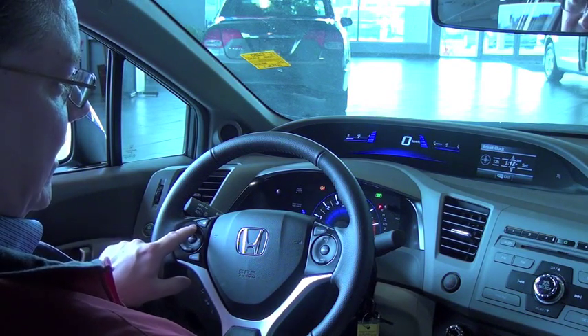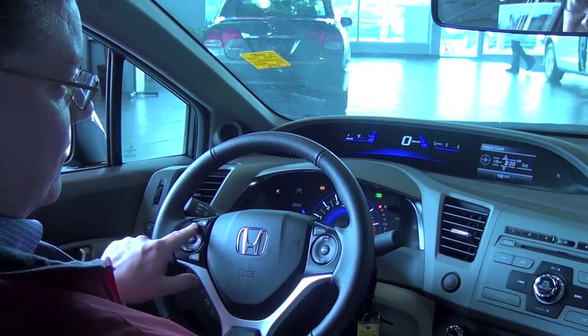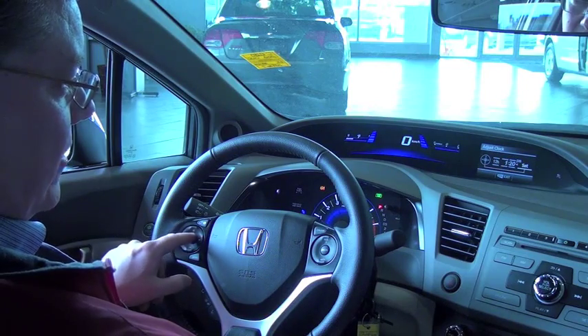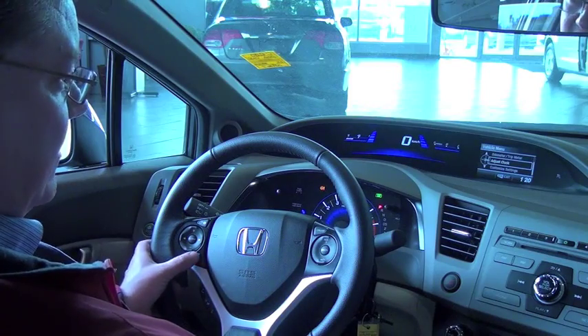So we'll set it to 1:20 in the afternoon. There we go — then just click 'set' using the center button, and that's it. The clock is set.